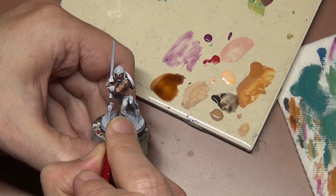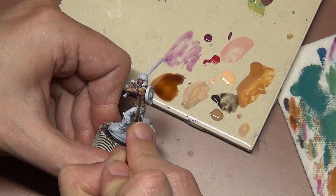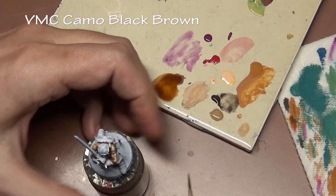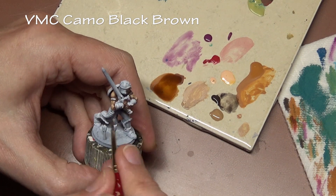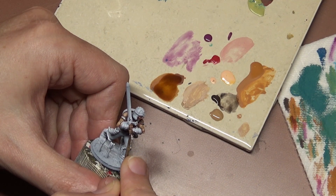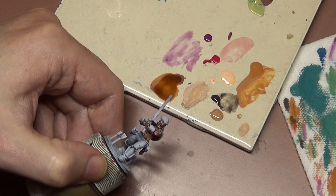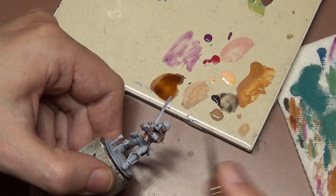The last thing for the skin is to add the dark line, and for that we're using Vallejo Model Color Camo Black Brown. We kind of did this at the first step, but this is a cleanup step — I think this stage actually works better for most people. It's basically cleaning up any little errors and emphasizing the transition between the skin and any other part of the model, running it around the edge of all the straps, around the arms, around the waist, and also between all the fingers.